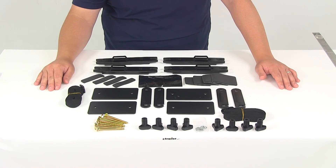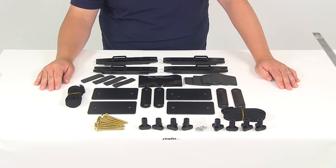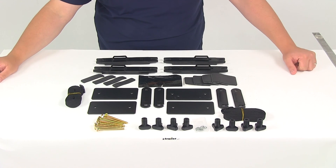Again, this is going to fit the Thule Adventurer, the Thule Cascade, Excursion, Frontier, or Mountaineer roof rack cargo box. That's going to do it for our review of part number TH04997.